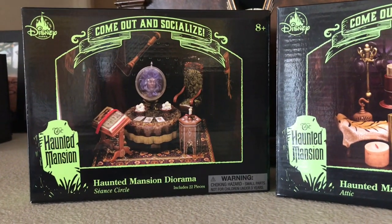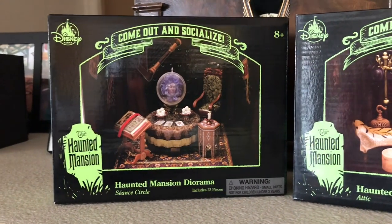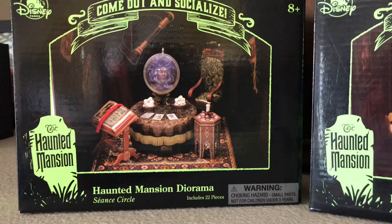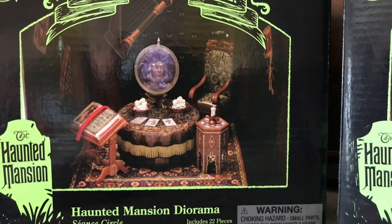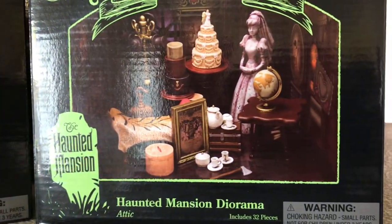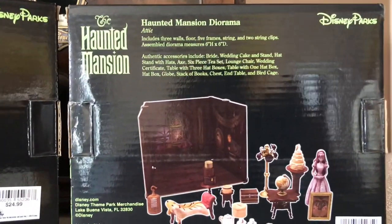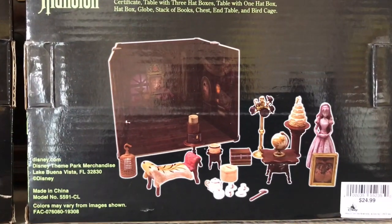I just checked online and they still have them for $24.99, which is a really good deal. You can see it says 'Come out and socialize - Haunted Mansion Diorama.' This is the seance circle - you can see Madame Leota. And then this one here is the attic scene. Here are the backs of the boxes, which tell you everything that's inside - the little diorama scene, the walls, the floor, and everything that comes with it.